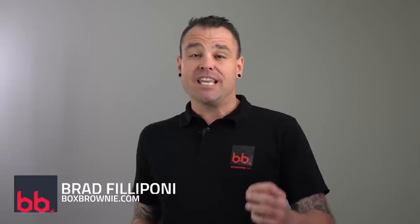Hi everyone, it's Brad Filippone from BoxBrownie.com. Today I want to give you some great photo tips to hopefully improve your real estate photography and of course teach you something you don't know. Let's get stuck into it.